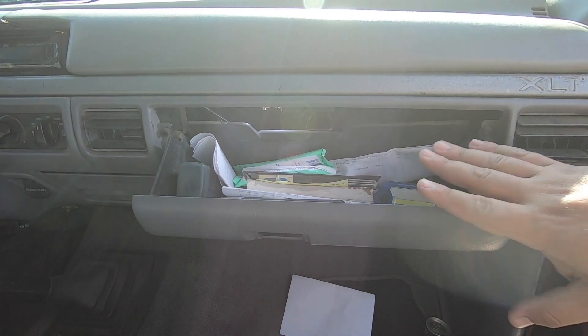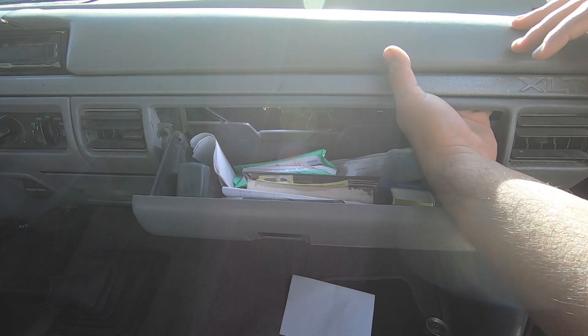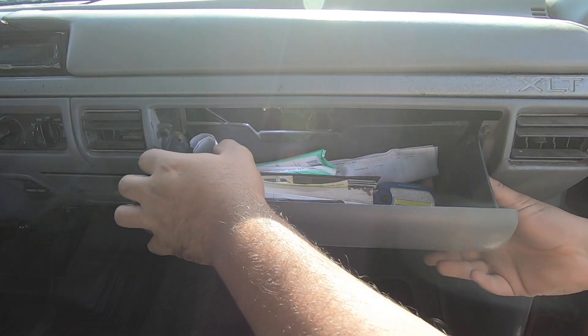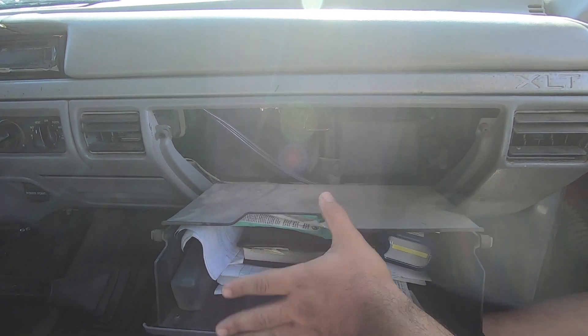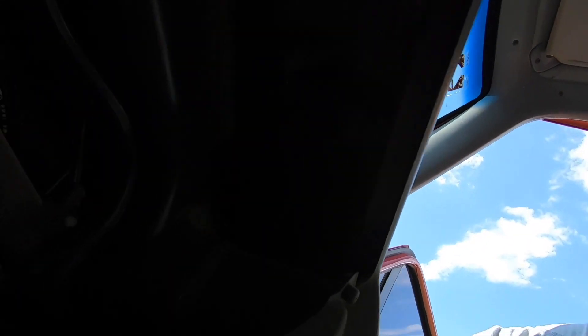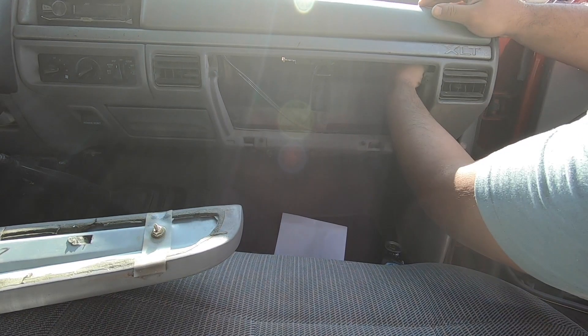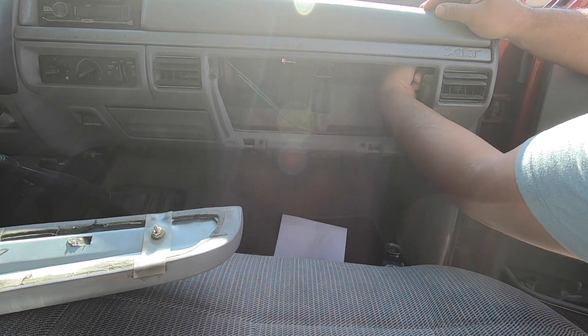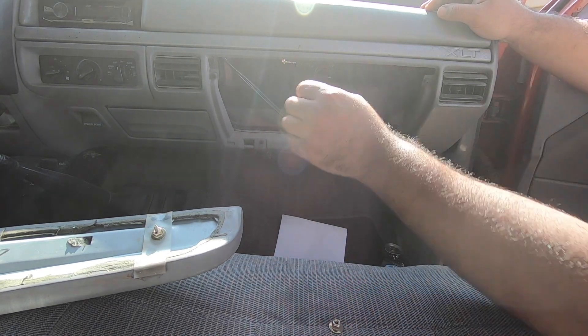The first thing we're going to do is remove the glove box — it makes it easier to get to all the bolts back there. You don't have to do it, but it makes it way easier and it's pretty easy to remove. You just push in the sides and go all the way down. With the glove box out of the way, you have all of these nuts on the back side of the dash — four nuts all the way down that you have to take out. It's a 10mm.